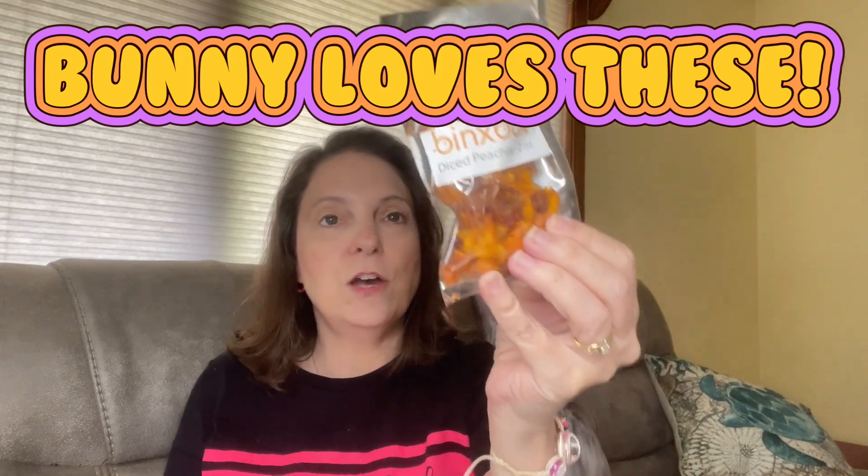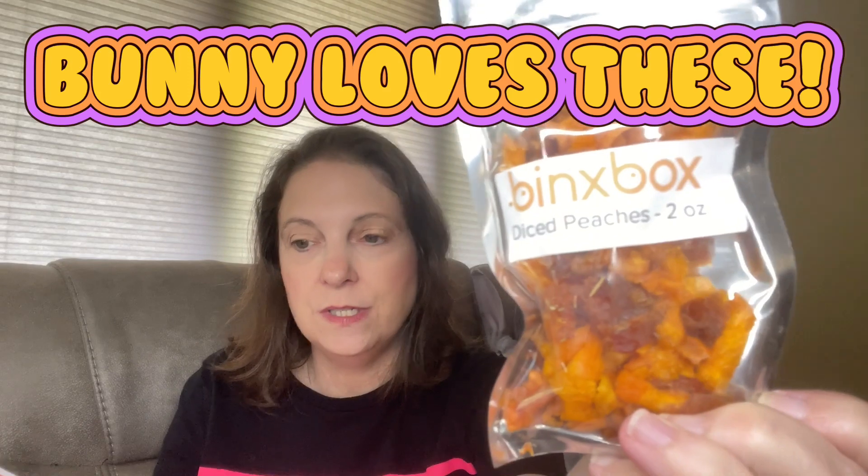And then the last item is diced yellow peaches — dried fruit, diced peaches, two ounces, $5.99. It says, 'What is summer without some delicious sweet peaches?' They're no sugar added and no preservatives, so this is going to be a healthy snack. I'm obviously going to let my rabbit try all these treats and see what he thinks. Hopefully I can get some of it on video — here is my Binks box. I love it.